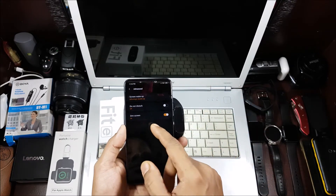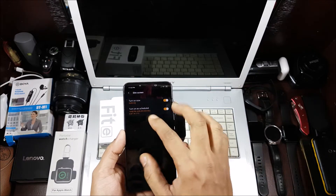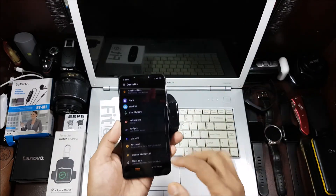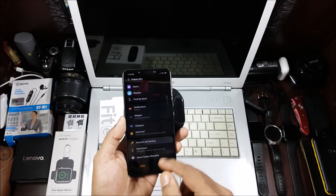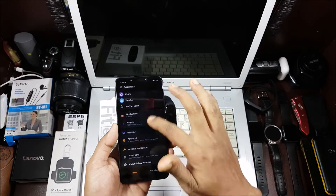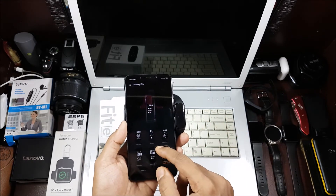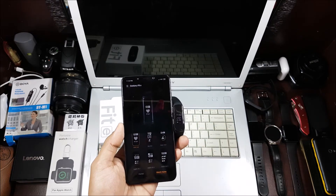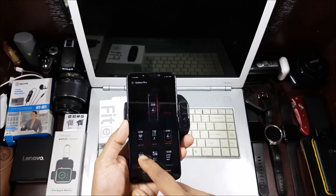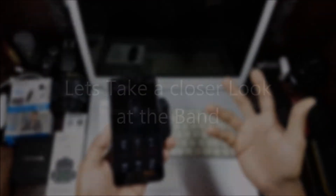There's also Do Not Disturb and a dim screen setting — I've set the screen to dim from 10 PM to 6 AM. You can also back up to your Samsung account and view info about the band and Galaxy Wear app. For watch faces, there are six total. I generally keep the one with big text so it's more readable outdoors.